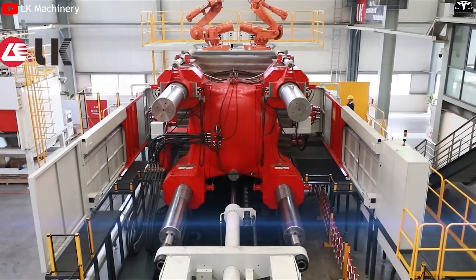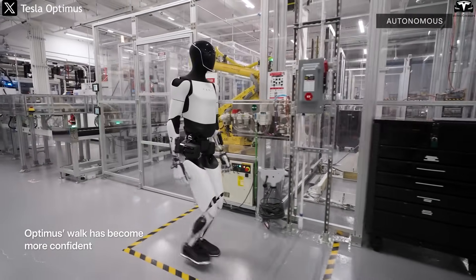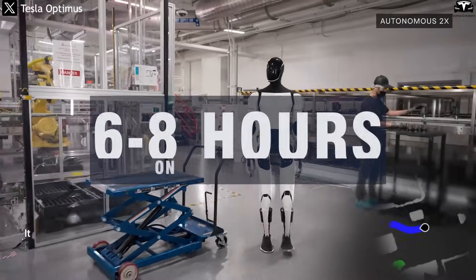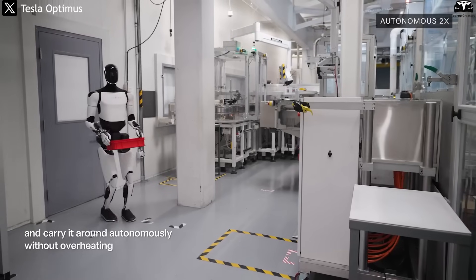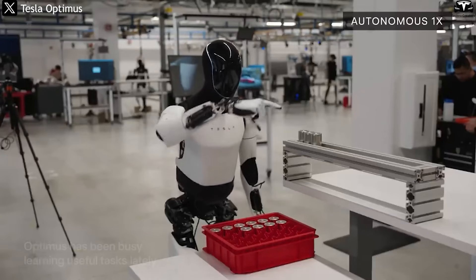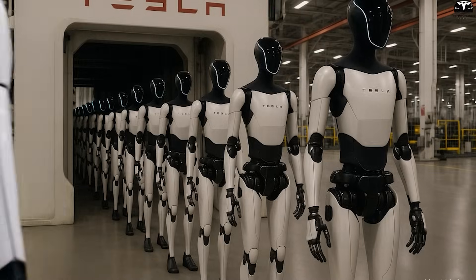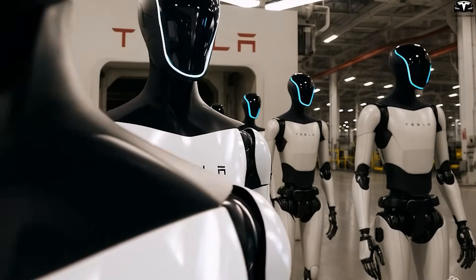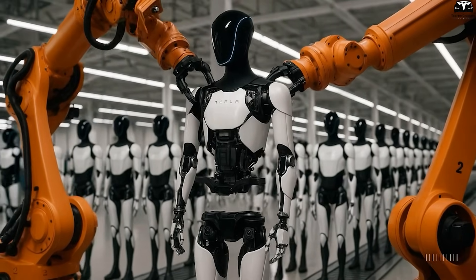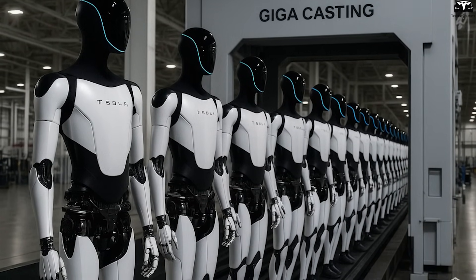Thanks to the 50T Giga Press, Optimus is not just lighter but also stronger. The 22-pound weight reduction lowers energy consumption, extending operating time to 6 to 8 hours per charge. The increased structural rigidity from cast components allows the robot to move more stably and safely while performing complex tasks like lifting objects, climbing stairs, or bending to pick things up. These one-piece cast parts are ideal for robotic assembly, meaning robotic arms in the factory can install them autonomously without human labor. This marks the first step toward Elon Musk's larger goal: building a factory where robots build other robots.